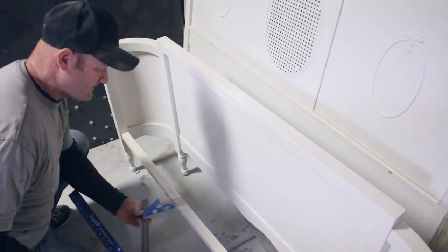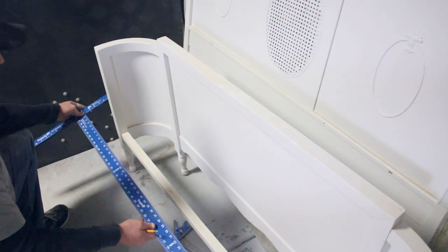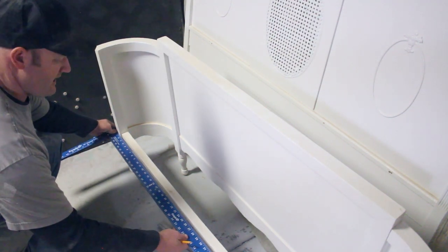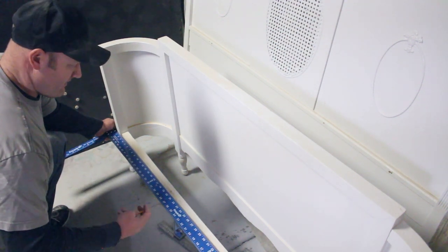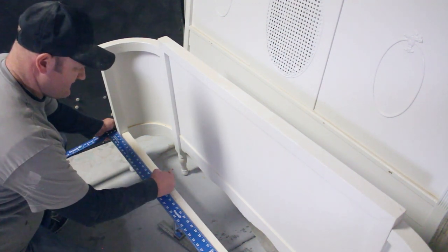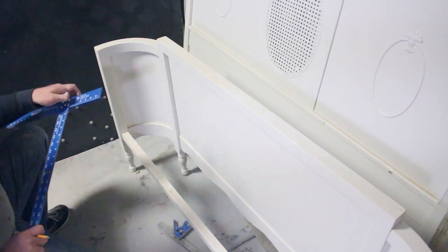I'm going to be using my combination square. This one's a 16-inch combination square, and then I've got my drywall T-square that I mostly use for getting the end cuts on tables straight. I'm just going to line that up right there and put a 16-inch mark. So that's where I'm going to cut that.